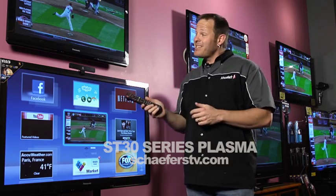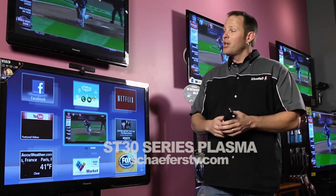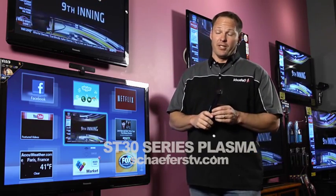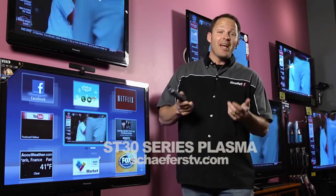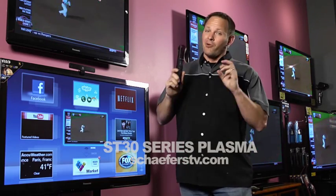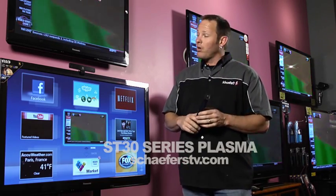Hi there, Ronnie with Schaeffer's again, and now it's time to talk about the ST Series plasma from Panasonic. The ST Series is where Panasonic's plasmas really start getting good. On their S Series that we just talked about, the ST Series gives you a lot of great upgrades for not a premium in price.